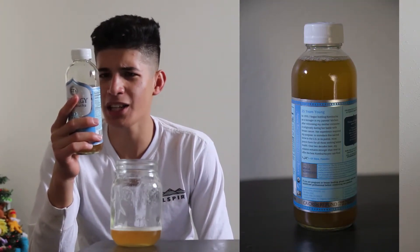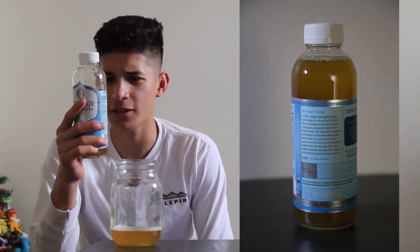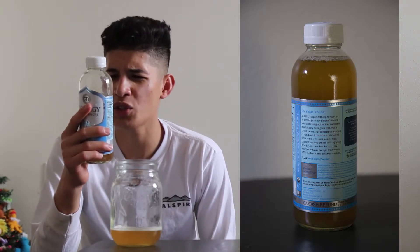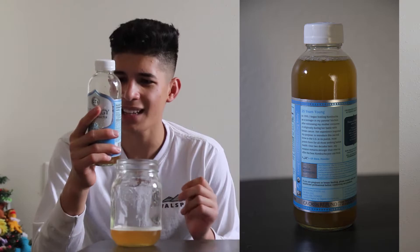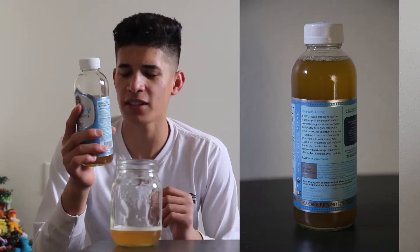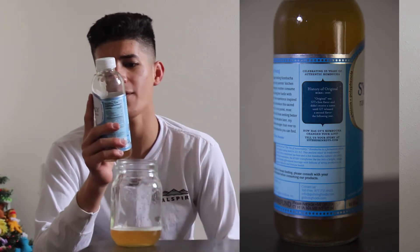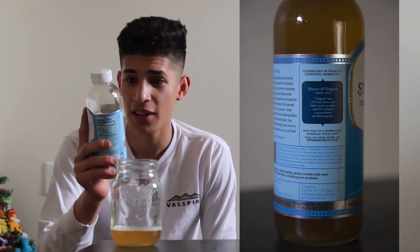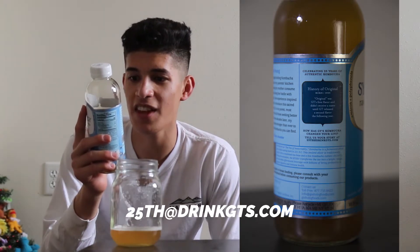Reading the back label: 'In 1995 I began bottling kombucha as a teenager in my parents' kitchen after witnessing my mother consume it religiously during her battle with breast cancer. Her experience inspired my purpose to introduce this sacred brew to the US in its purest most potent form. Over two decades later my mission remains stronger than ever.' — GT Dave, founder. History note: this batch was born in 1995, the first flavor, and didn't receive a name until GT released a second flavor the following year.